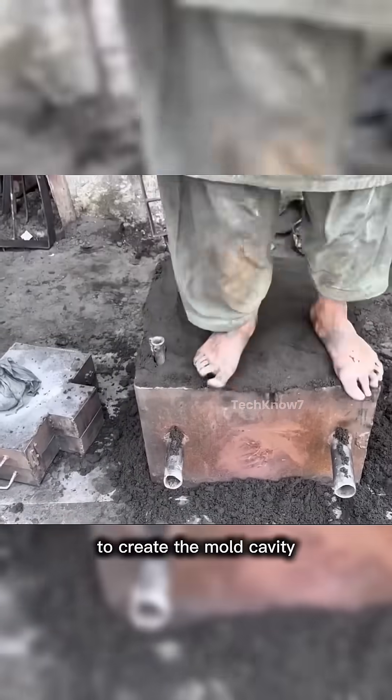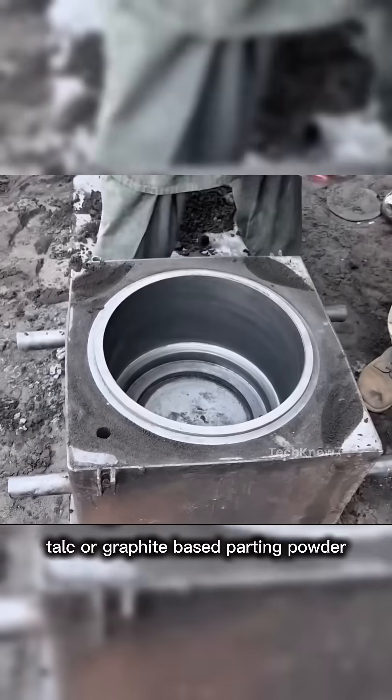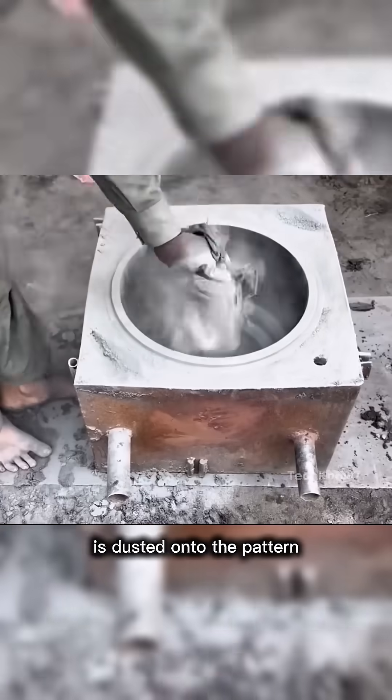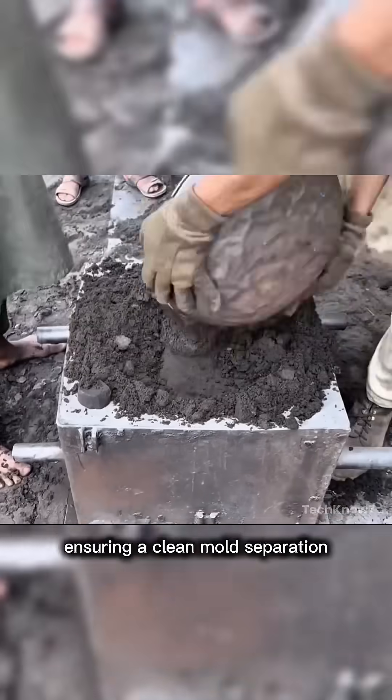A metal pattern is pressed into the sand to create the mold cavity. Before compacting the sand, talc or graphite-based parting powder is dusted onto the pattern to prevent the sand from sticking, ensuring a clean mold separation.